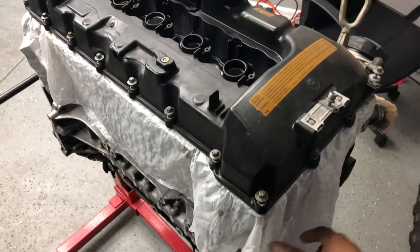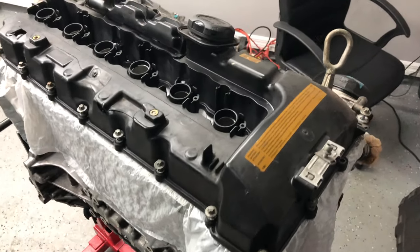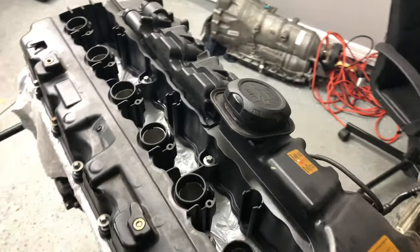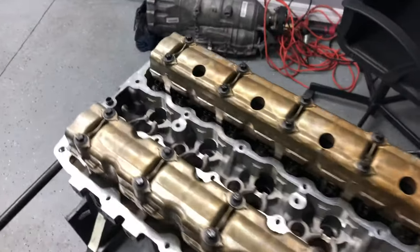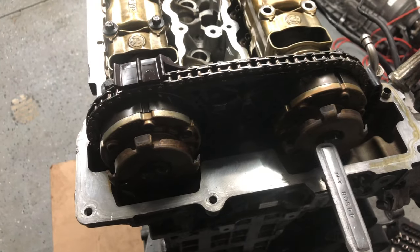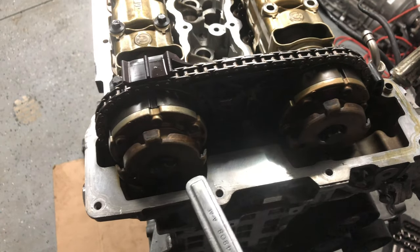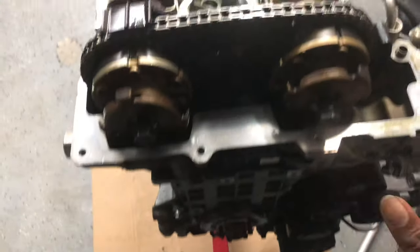All I gotta do pretty much is just lift this up and take this piece off right here, and then you can see the bottom end of the cover. There we go — the exposed motor. I got the crank bolts loose with a 5.8, so I'm gonna go ahead and finish taking these off, and then I can get these two bolts right here. The bag is labeled.